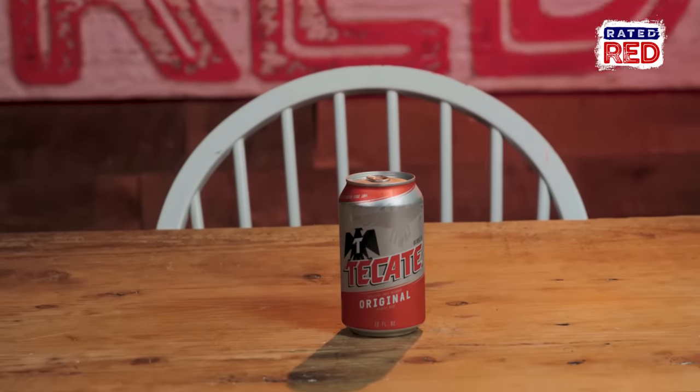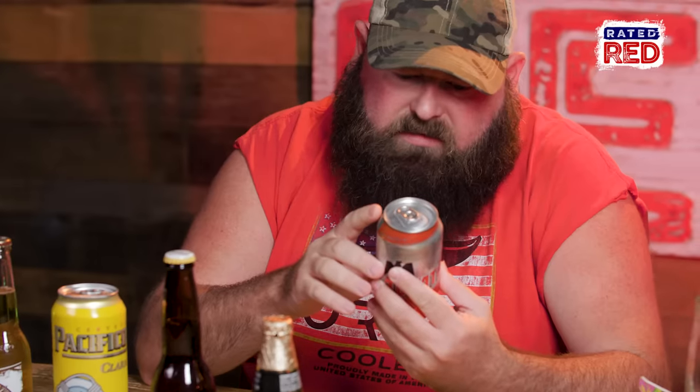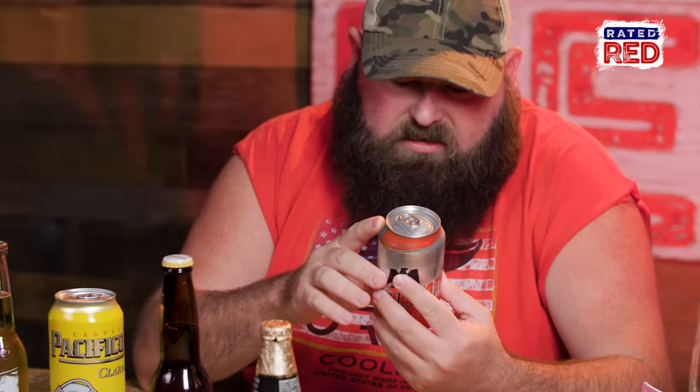Have you ever had a Bud Light Lime? No, I refuse. Tecate, the original. This is like Bud Heavy in America — an authentic, full-flavored lager. Tecate is a bold taste of Mexico. Born bold.